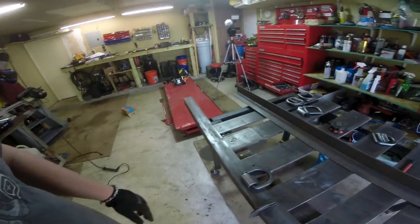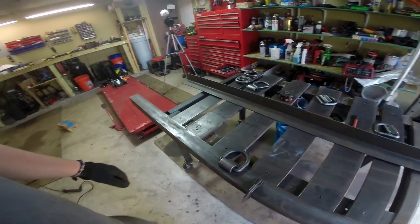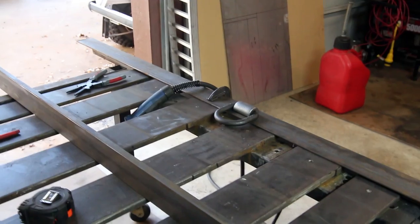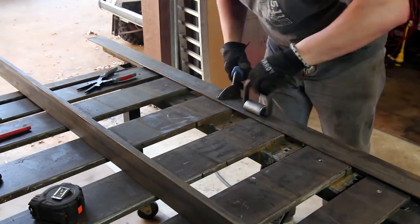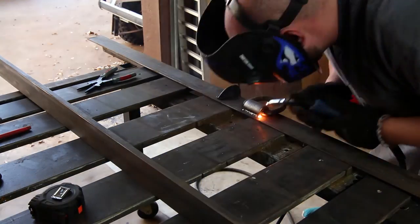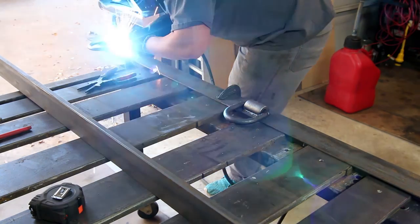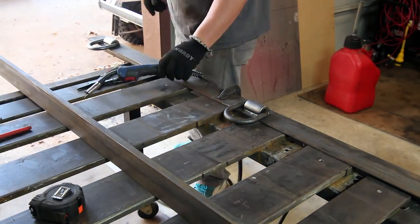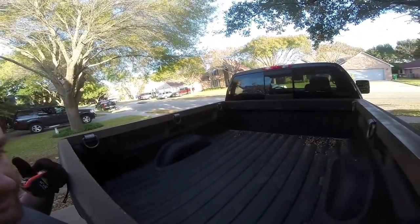I've got this clamped to the table, so I'll bust out the MIG, turn it way up and just burn it in. Like I said, these are five-eighths inch, like 6,300 pound working weight — way overkill for this application. Here's where we're at now — we got six D-rings welded in.